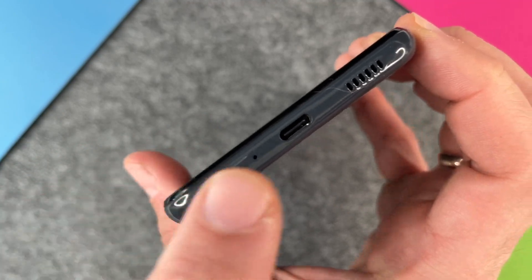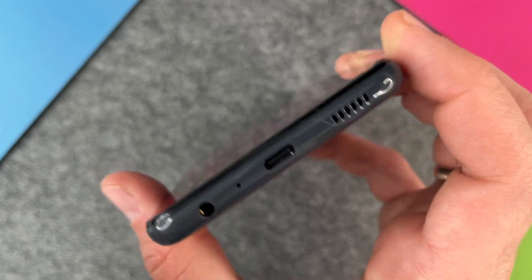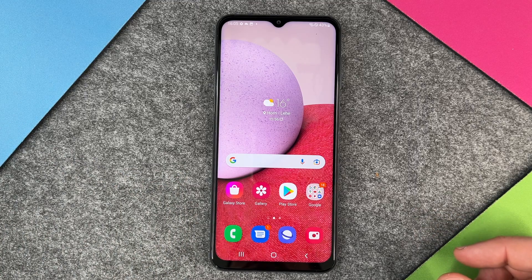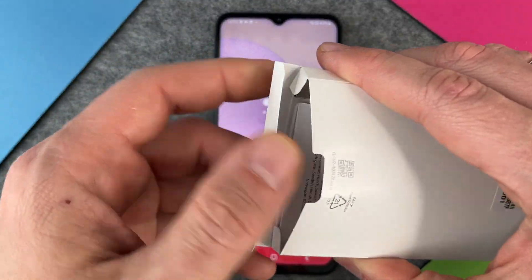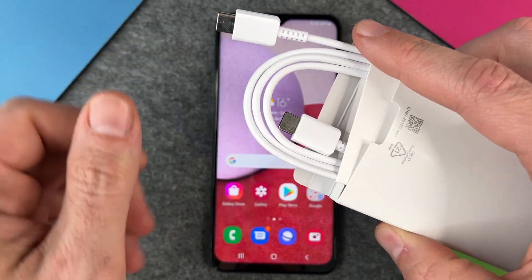Just to show you here, we have a USB-C port on the device. And in your packaging from your Samsung Galaxy A13, you also have a USB-C cable included. So here — USB-C.